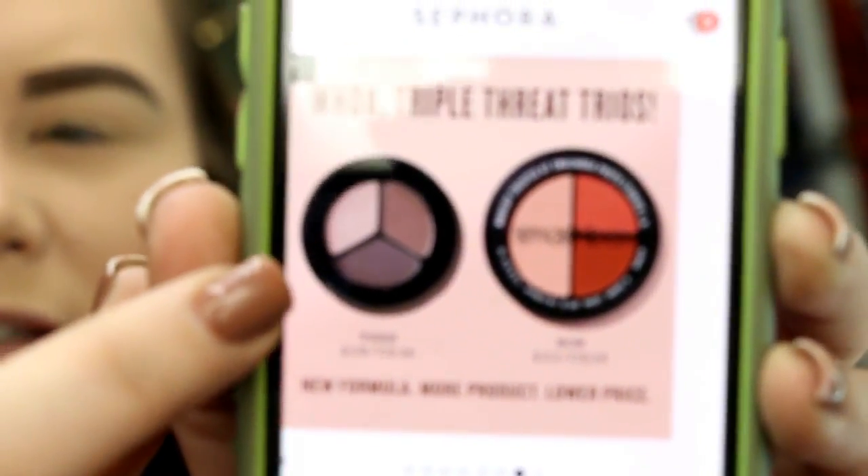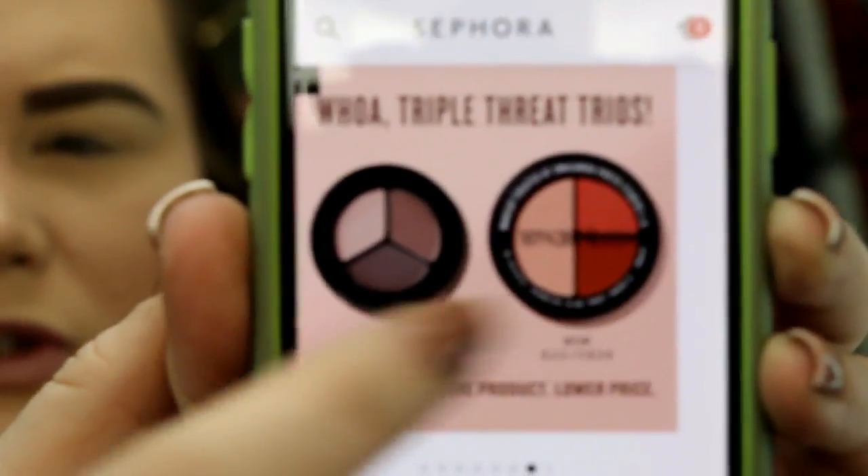On the website I read that they said this is a new improved formula, new product, lower price. They released something similar to this already — the old one was $28. I still think $22 is ridiculous, but I understand why they revamped it because it probably didn't sell very well at $28.